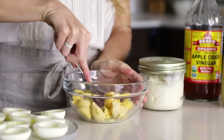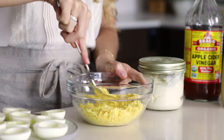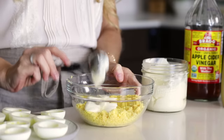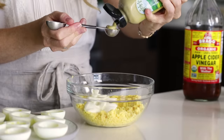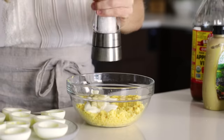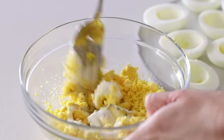Once all your egg yolks are in a bowl, use a fork to break them apart until they're crumbly and resemble coarse sand. Then add three tablespoons of mayonnaise — I'm using my homemade mayo recipe — one teaspoon of Dijon mustard, and I do recommend Dijon mustard rather than yellow mustard for more flavor. One teaspoon of apple cider vinegar, and some salt and pepper. Then use a large fork or spoon to stir everything together until it's nice and creamy.